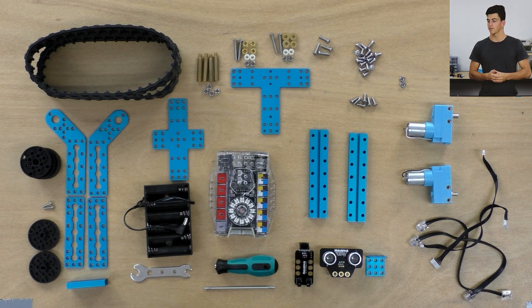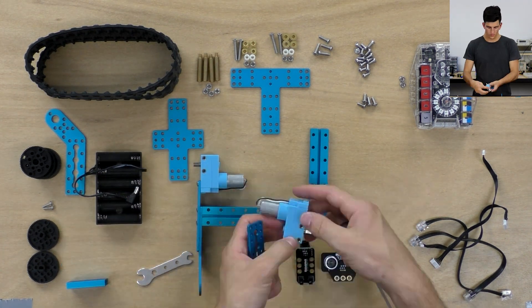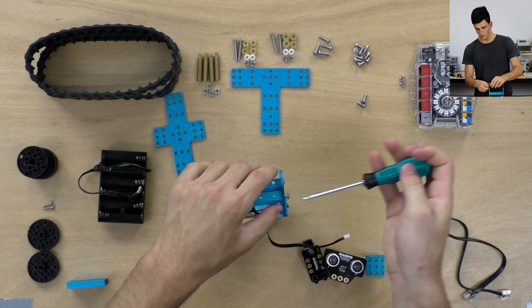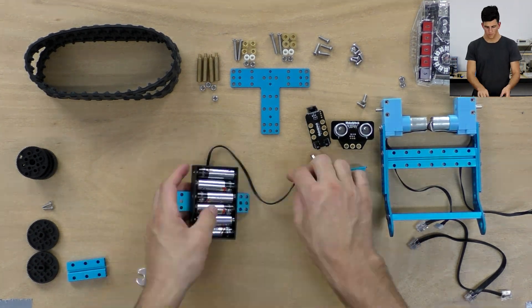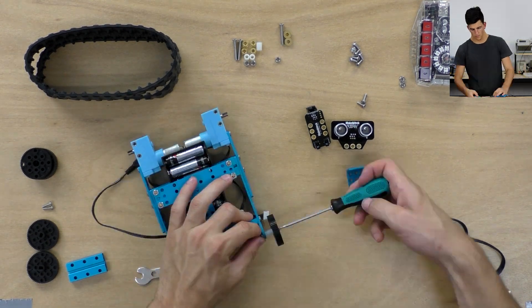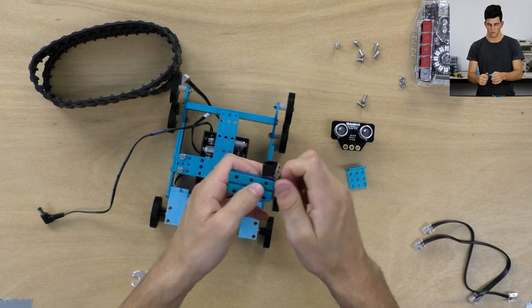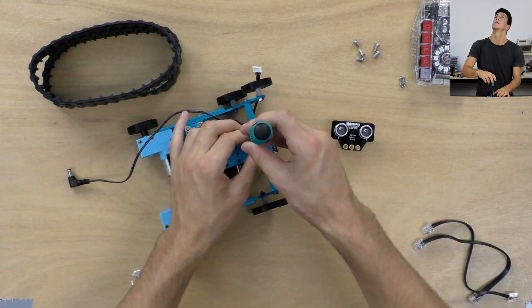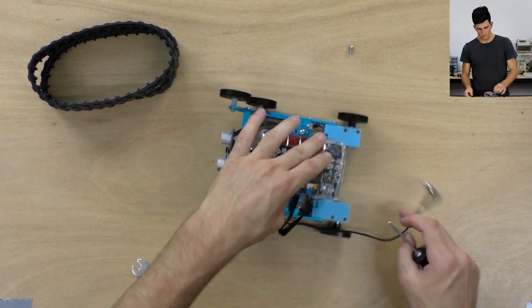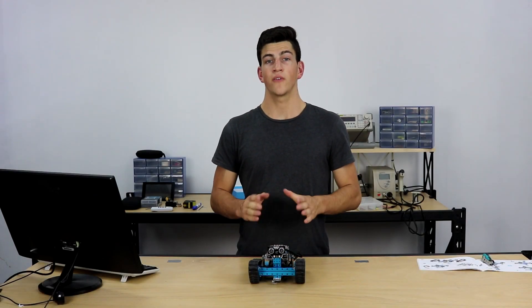Now let's get on to the build. And there we have the MBOT Ranger Land Raider Edition.